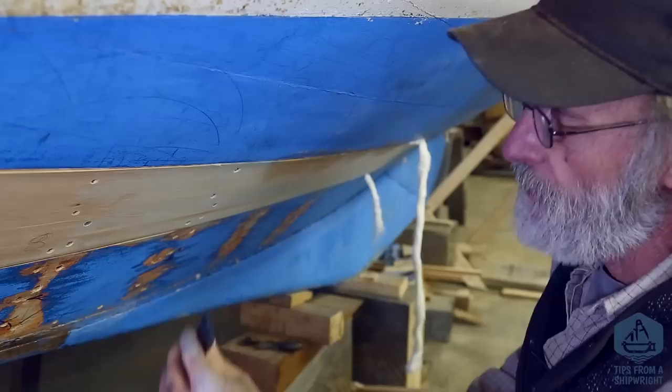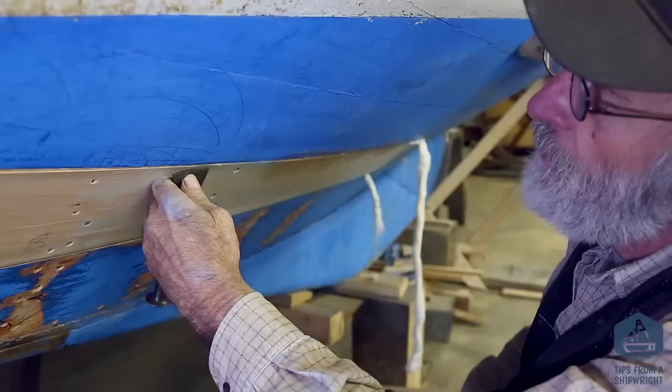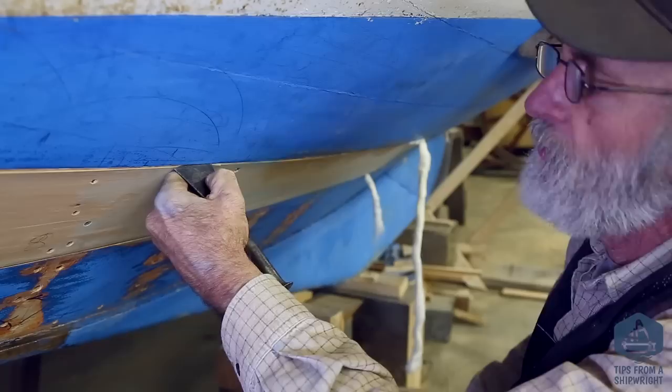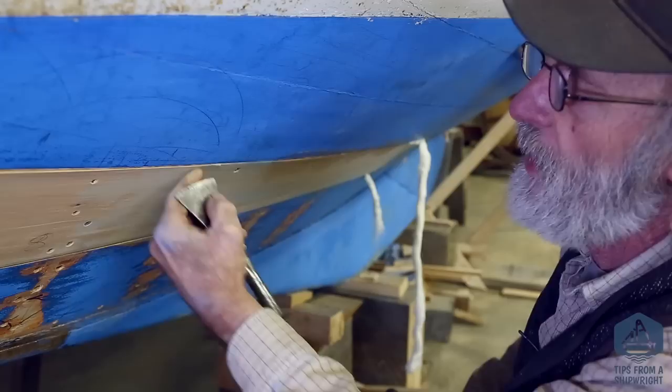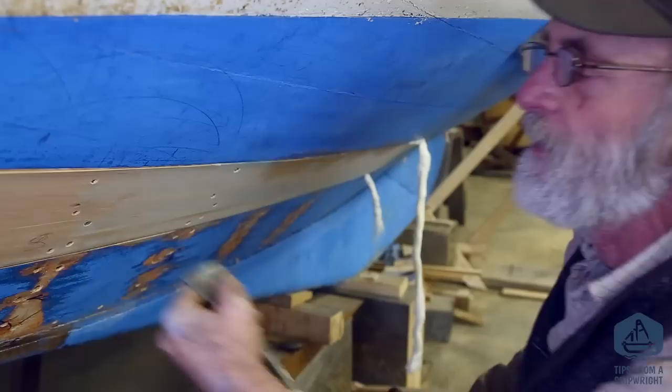Now I pick up the caulking iron to set the cotton a little bit deeper. It's a narrow iron because of these narrow seams, and very thin so it doesn't pry the wood open any more than necessary — all I want to do is bang on the cotton, not on the wood. I put it in the seam and tap it with my caulking mallet, then rock it back and move forward, keeping the tail end of the iron in the seam as I go. I rock it, bang on it, rock it, tap on it — that's the way it's done.